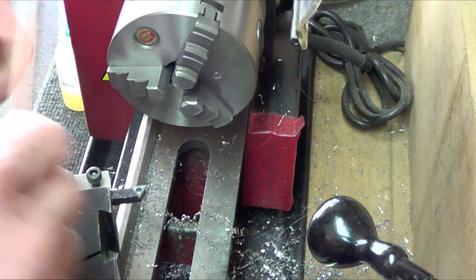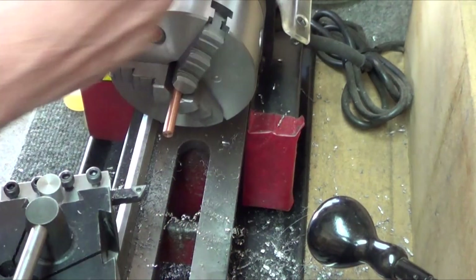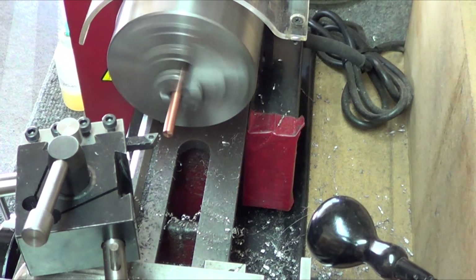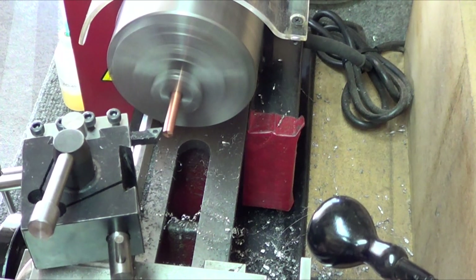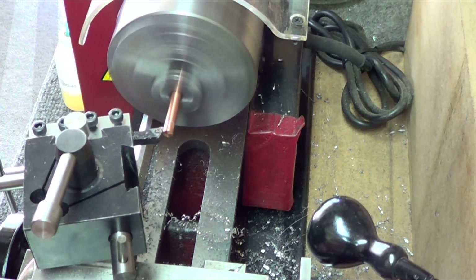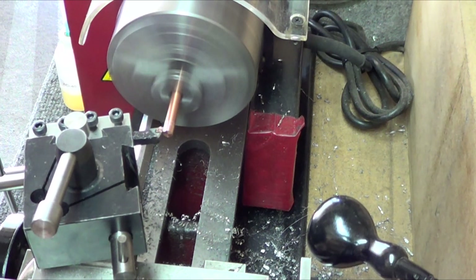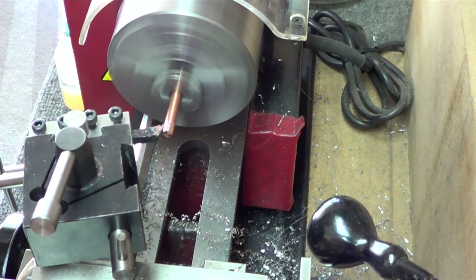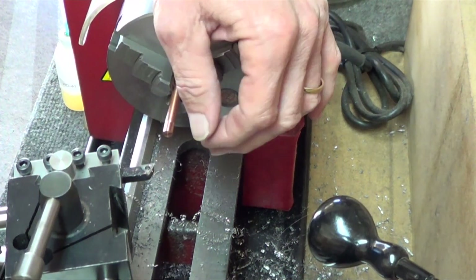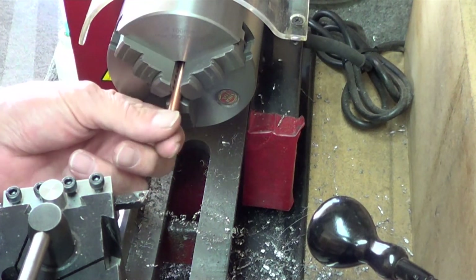Copper was fun. Everybody says copper's hard too — nope. Copper cuts really easy and pretty clean. Just curls right off. I don't know if any of this stuff really needs cutting oils, but there's another just gorgeous finish. I think copper is actually cutting nicer than brass does.